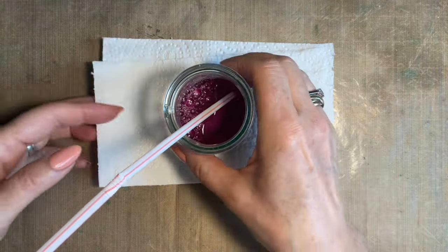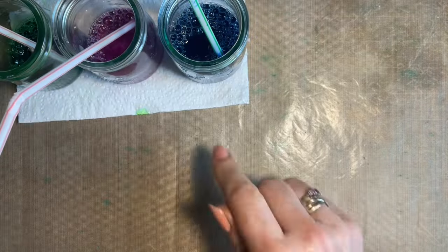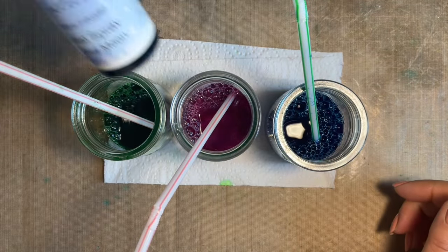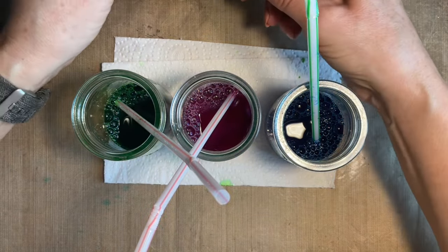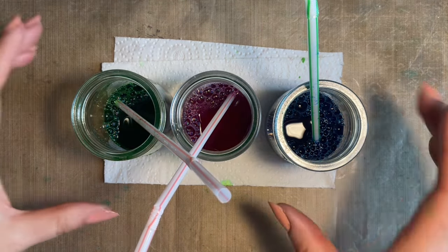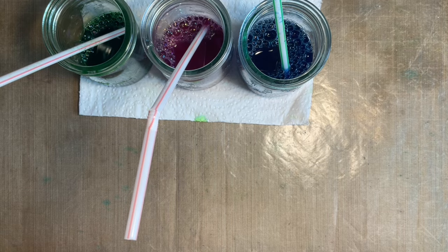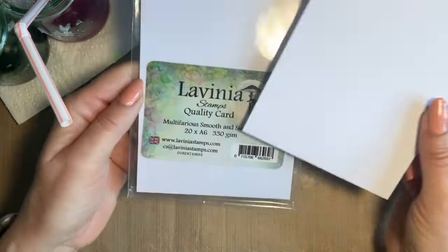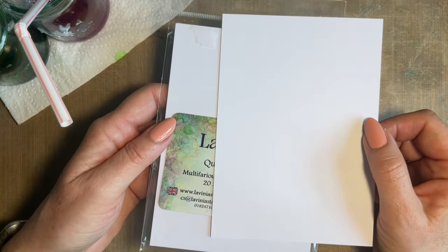The two colours I used originally I've got mixed up here in their own little pots — they look pretty just in their own little pots. I used the Blue Moon for the blue, and then for the green — I picked it up by the lid, shouldn't do that — the Amble Green. So I've just mixed myself these little pots and I've got a piece of A6 card ready.